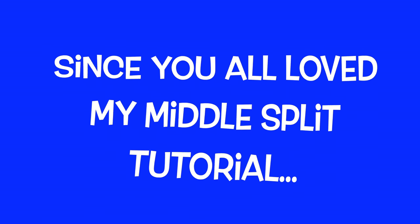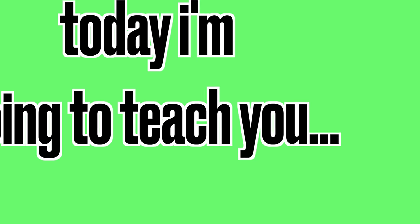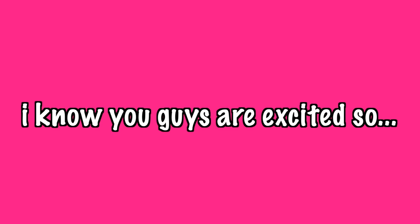Hey guys, it's Skylar. Since you all loved my middle split tutorial, today I'm going to teach you a Valdez. I know you guys are excited, so let's get started.